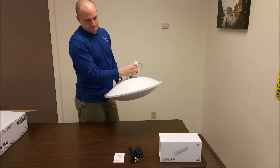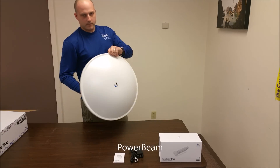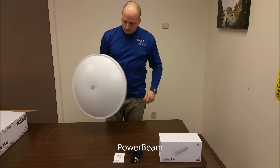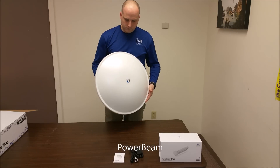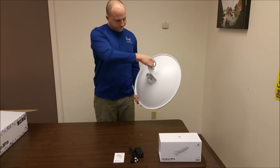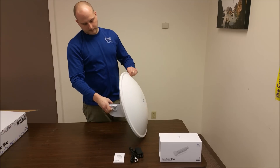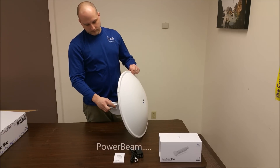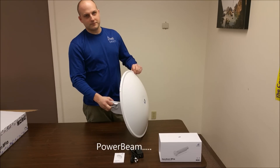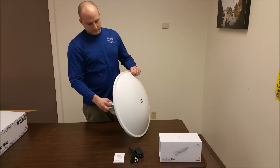And there you have it — the NanoBeam M5AC fully assembled. That was the IntelliBeam unboxing and assembly for the Ubiquiti Networks NanoBeam M5AC, the 5 GHz AirMax AC model, by IntelliBeam. Technology of tomorrow, today.